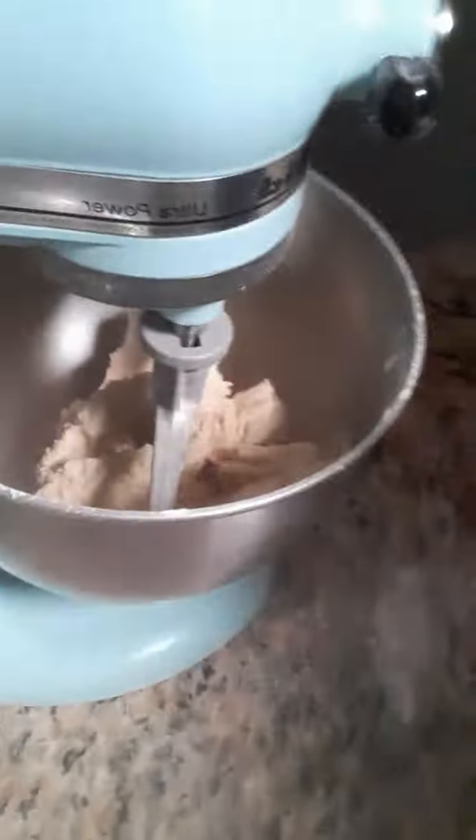An odd case for a crust, but really what we got here is kind of this moonsand, sort of Play-Doh-ish texture, because we're supposed to form it into the bottom of the pan.